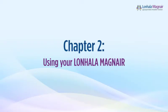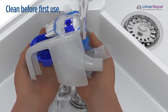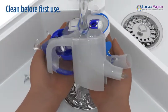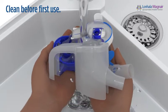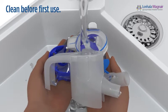This chapter will review how to assemble and use Lanhala Magnair. Before using your Magnair nebulizer system, please also read and understand the manufacturer's instructions for use included in the Magnair box. Before you use Lanhala Magnair for the first time, it is important to clean all the handset parts. Skip ahead to chapter 3 of this video to review cleaning if you have never used your Lanhala Magnair.